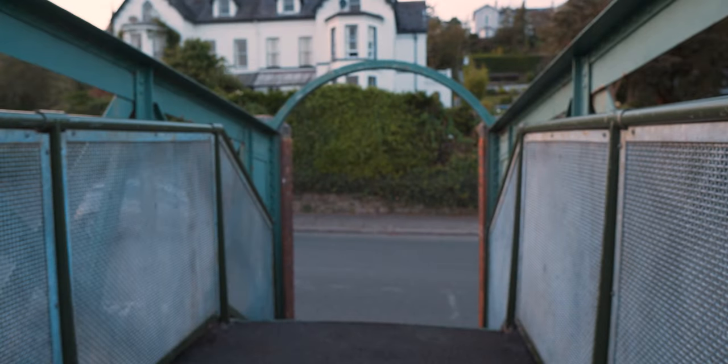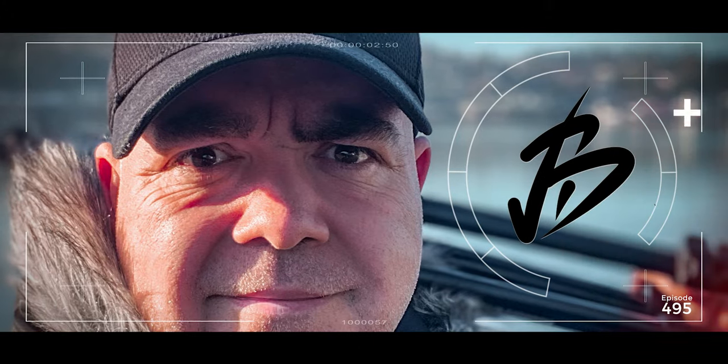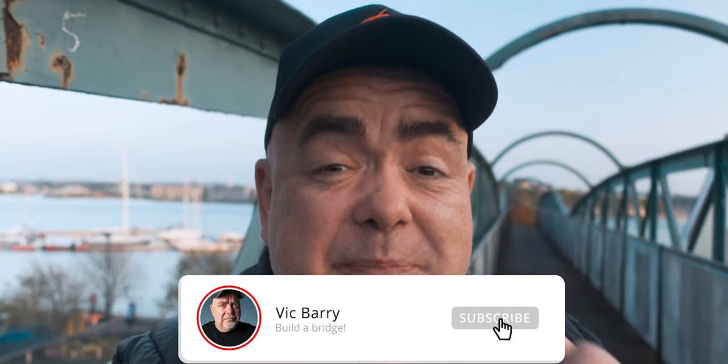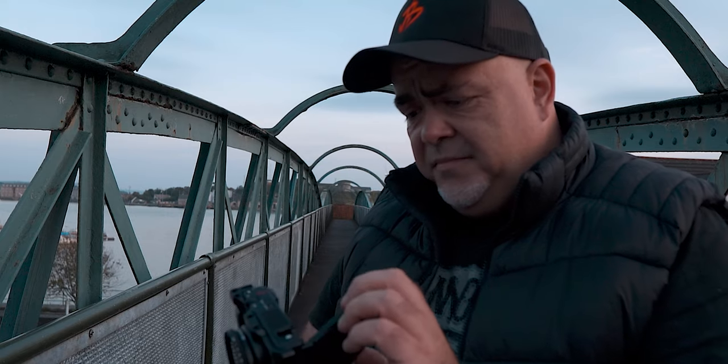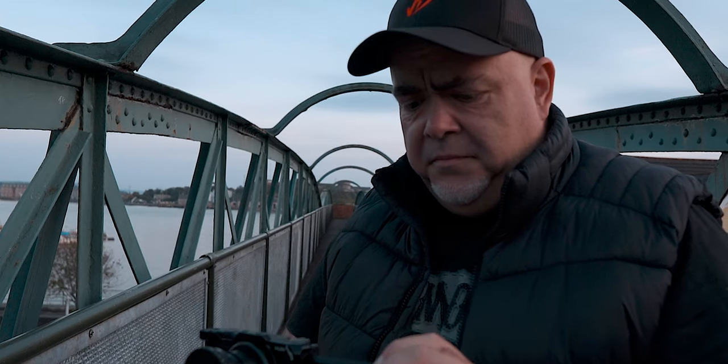My name is Vic Barry, and for techniques, tips, and thoughts on all things video, please consider hitting subscribe, especially if you find this video useful.